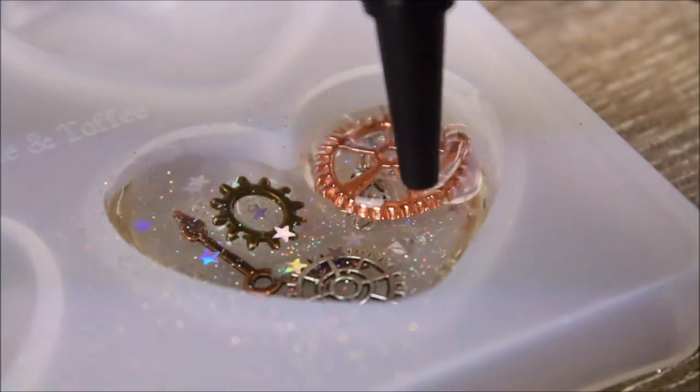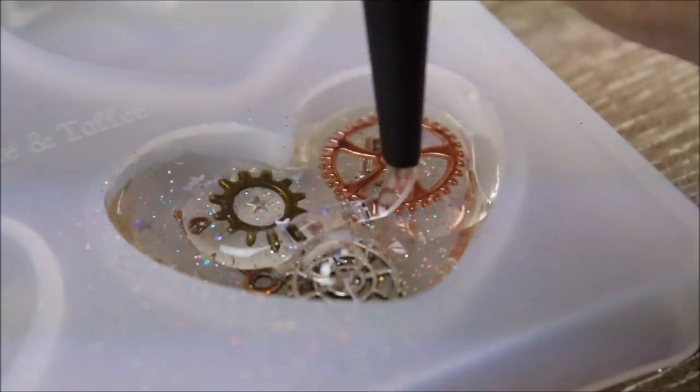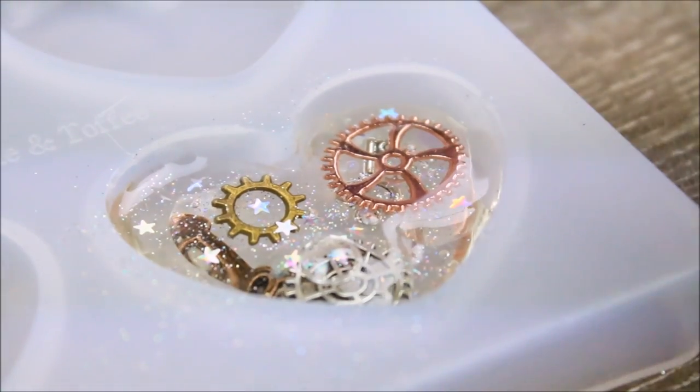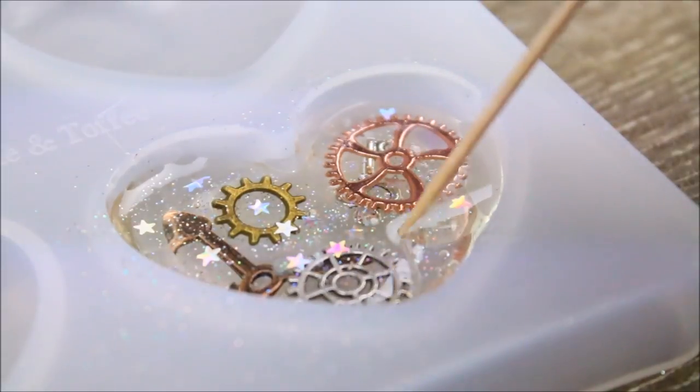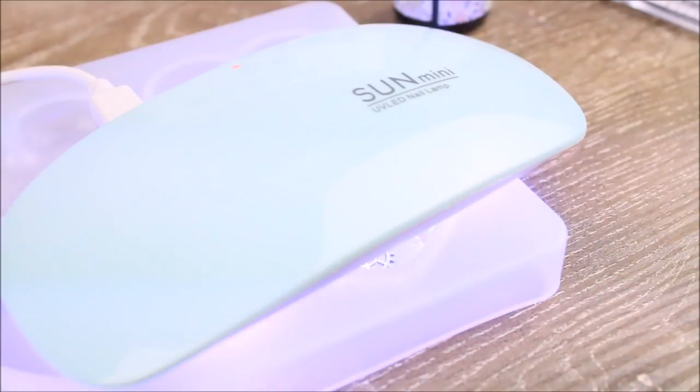For the third layer I added more UV resin, making sure that all the gears are covered completely with no air bubbles or gaps. Again using my toothpick to manipulate the resin around, making sure it fills all the nooks and crannies, and being sure to set that layer as well.